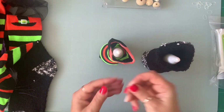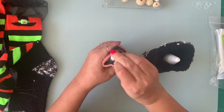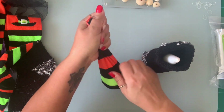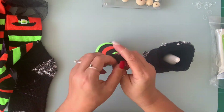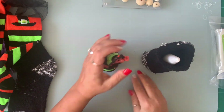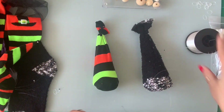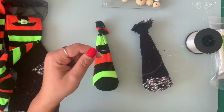I'm going to bring some elastic or rubber bands and I'm just going to pull this up like that and tie it. Now I'm going to take some of my fishing line just to reinforce the elastic so it doesn't come apart.